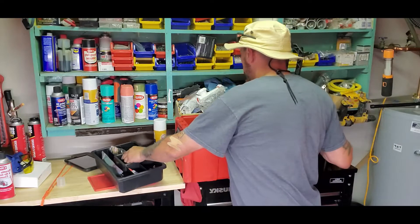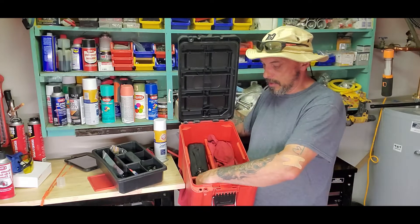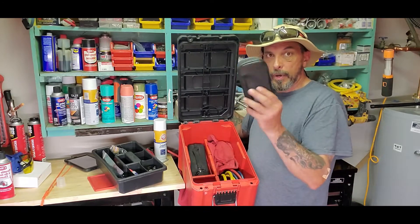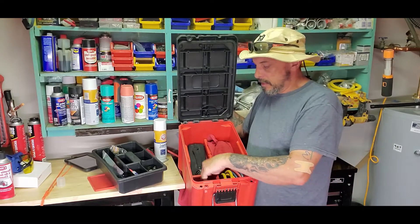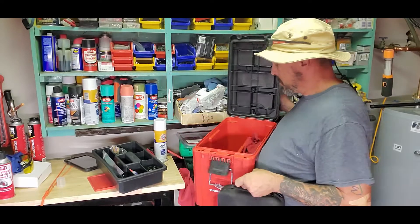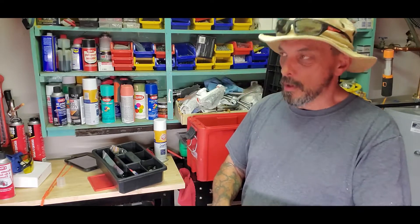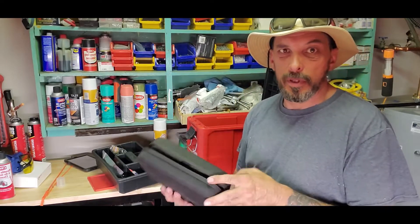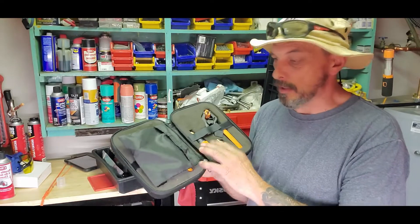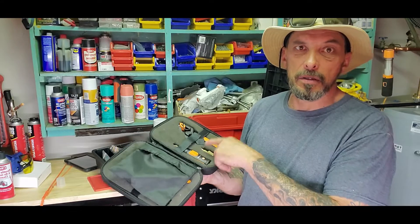That way it'll help to seal it in case there is a bad Schrader for some reason. Inside the box, all I've got in here is my set of hoses. I've got my compressor tester in case I need to test the compressor. I've got my Testo portables — my Bluetooth set. Low side on one side, high side on the other. I've got a low-loss fitting so I can hook it up and not burn my fingers.